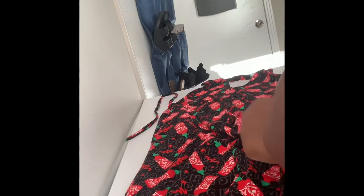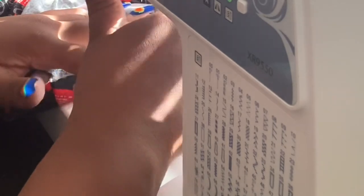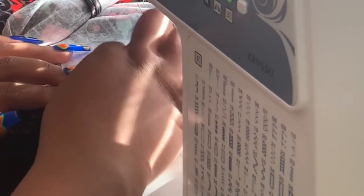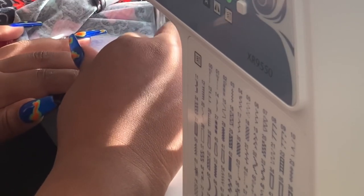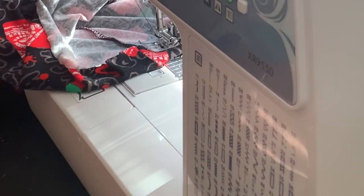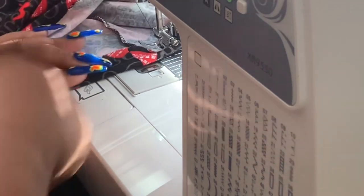The last thing to do is hem up the raw edges — the back part of the dress and the bottom hem. I fold it over and stitch using a zigzag stitch right on the edge. It's the perfect way to do a hem without all the extra bulk; the presser foot is right on the edge and you're zigzagging over the edge and over the base material. I'll explain that in more detail with a better camera angle in another video.